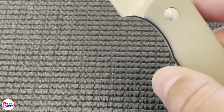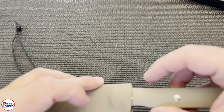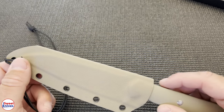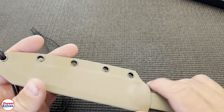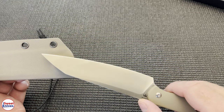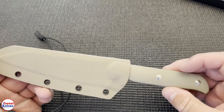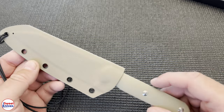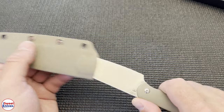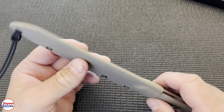Another thing I like — zooming back out here — I like this sheath. This is a classic Kydex sheath and it's got a little hole there. Kydex is good because it doesn't dull the blade. A lot of people don't understand that, but Kydex does not dull your blades — plastic will, and other materials will. Leather won't, but a lot of lower-end materials do. Since this is Kydex, your knife is going to remain sharp for a lot longer.